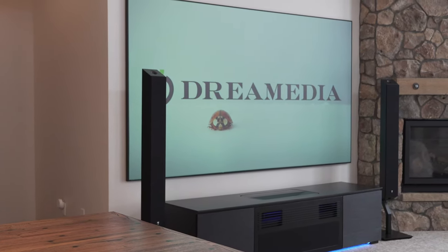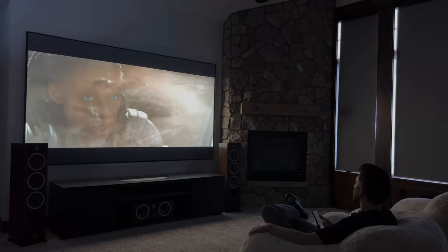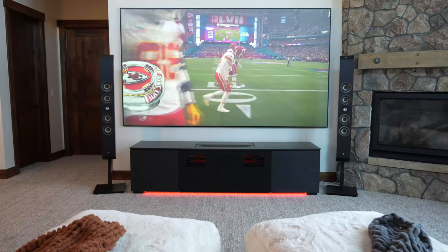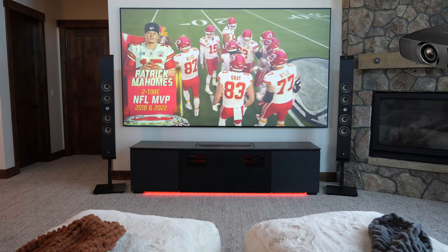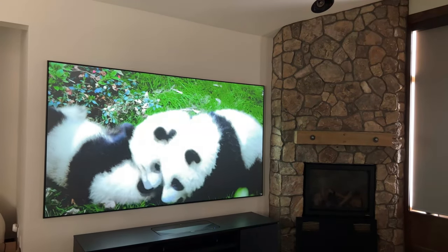The Epson LS800 is a laser projector, meaning you don't have to worry about bulbs. In 2023, a lot of projectors on the market are now going towards laser. This unit also features Epson's 3LCD technology — the same technology used in their overhead front projection models like the Epson LS12000 or LS11000. Previously, we sold like hotcakes the Epson 6050, a bulb projector from the previous generation that also featured 3LCD and was really vibrant and bright.